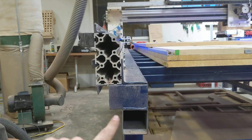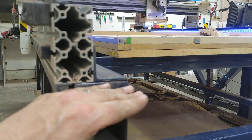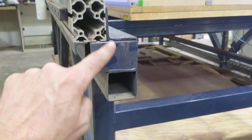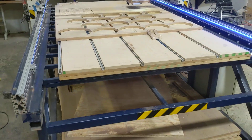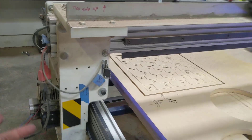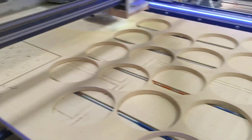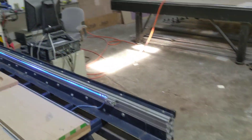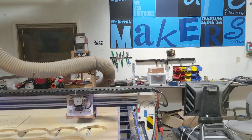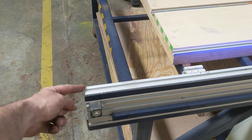The rails will unbolt from the supports, so everything from here up can come off. This is just under 32 inches tall, so you can get this machine through a 32-inch door. The width from this motor to the other motor on the other side is just under 77 inches. The height is about five and a half feet. This rail is the maximum length and it's exactly 10 feet.